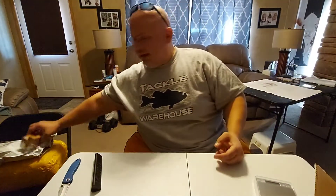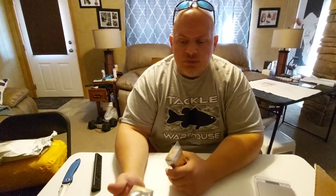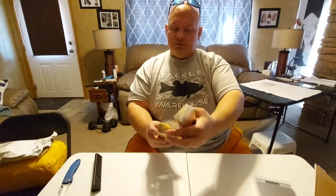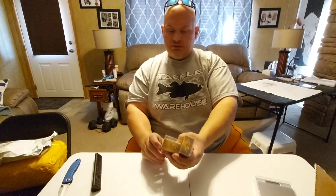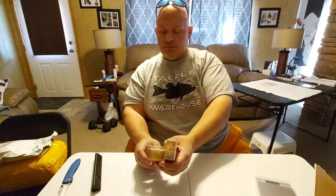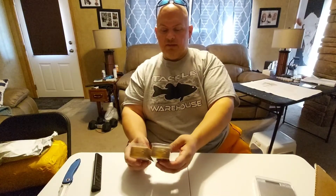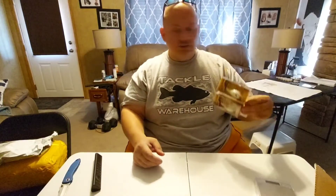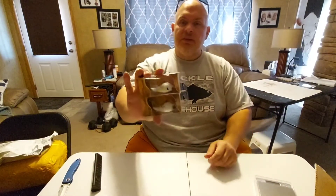In early to mid spring when you see fish blowing up but you can't catch them on your typical topwater, I found these little River to Sea Whopper Plopper 75s — I think they're three-eighths of an ounce. Sorry, I don't have my reading glasses. But these work really good in early spring because the bass are eating small shad — the small spring-of-the-year stuff. These work really good.